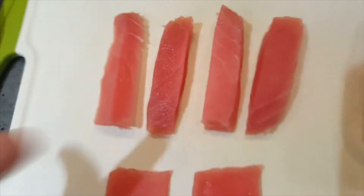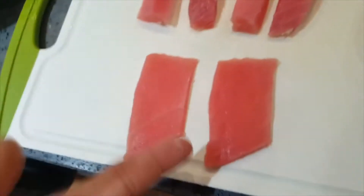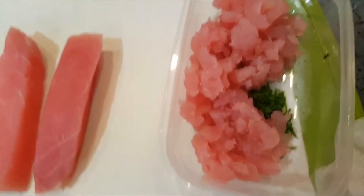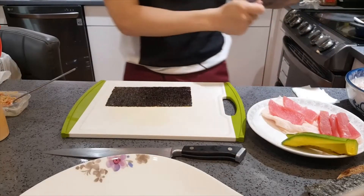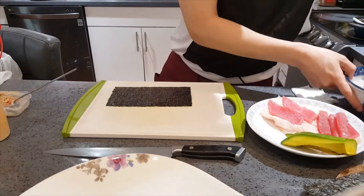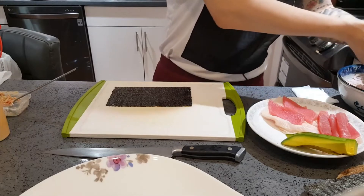After cutting that up, I got a few blocks of just regular tuna. I cut two pieces of nigiri out of that — about four finger-length pieces — and then a little bit of tuna scraping left over for a spicy tuna roll. Alright, so I'm gonna first start off with the spicy tuna sushi roll and work my way from there.